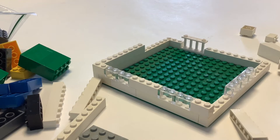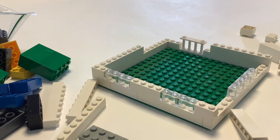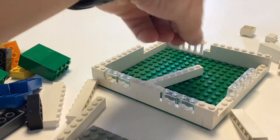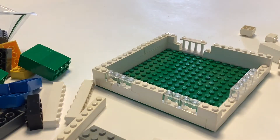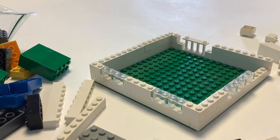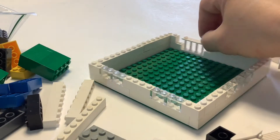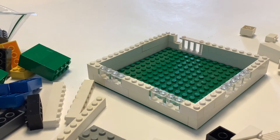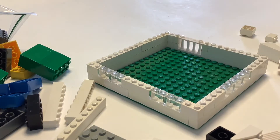Once you get about two levels high you can certainly go higher if you want to. I only had enough bricks to go two levels high. That's when you can start to adjust maybe the proportions of the room — maybe you need to make one wall a little bit shorter or another wall a little bit longer.